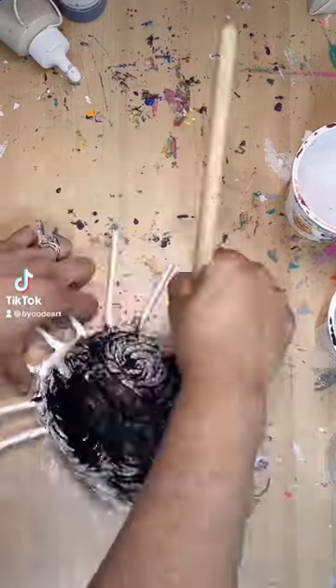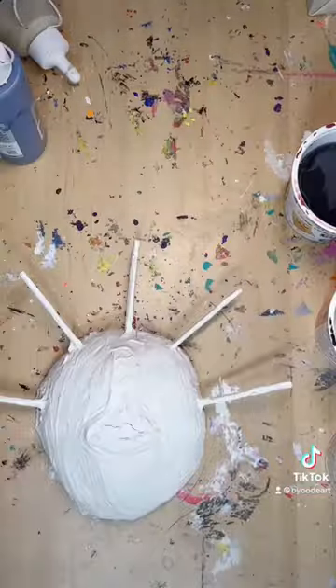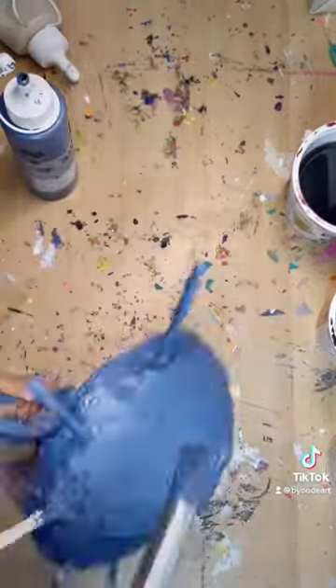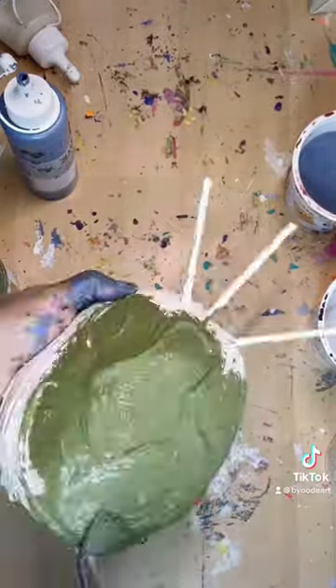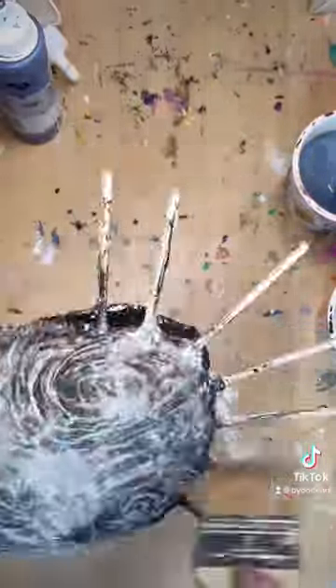Welcome back to part two of me finally finishing these faux ceramic vejigante masks. So if you saw in part one, I used drywall compound to put this texture on the masks. And this time around I am painting them so they look like weathered ceramics.